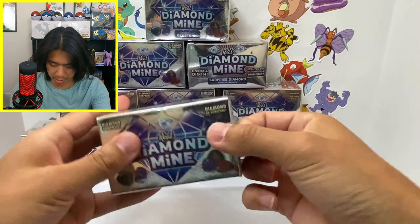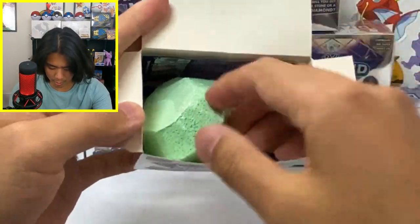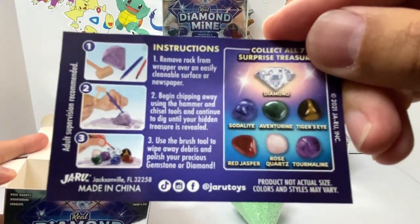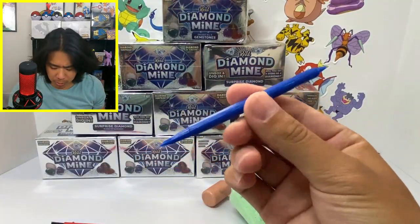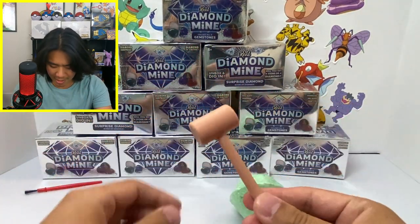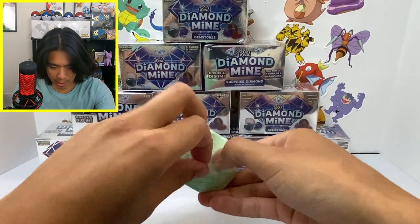It comes in a nice little box. There's a little gem, pretty hard. It comes with some instructions showing all the gems you can get, some kind of digging tool, a paintbrush — which is probably going to be absolutely useless — and then a hammer.